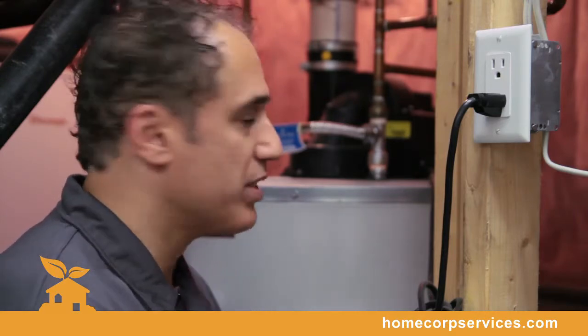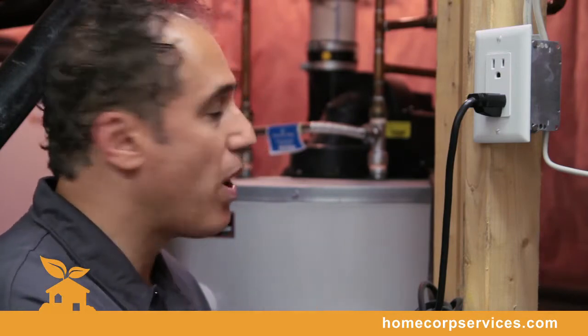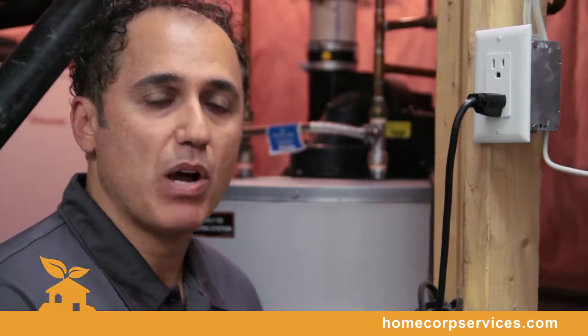We've now just installed our Homestat thermostat on the main floor. We're now in the basement, and as you can see, you see a typical power vented water heater. This power vented water heater requires an electronic component to power the exhaust fumes outside — natural gas or propane.